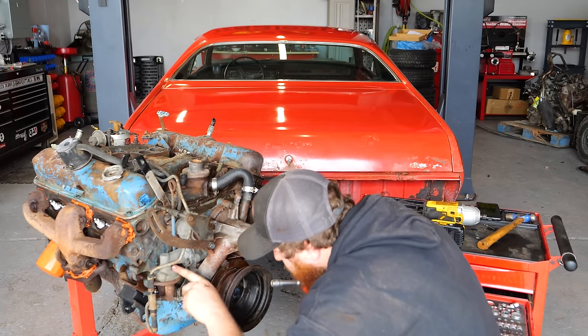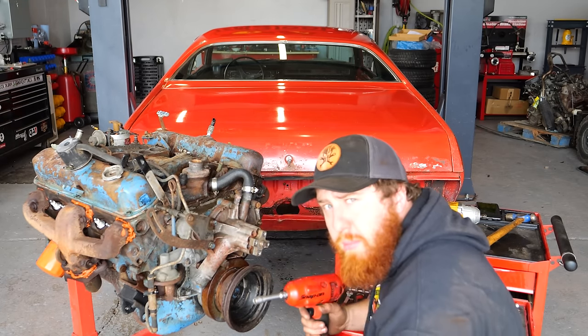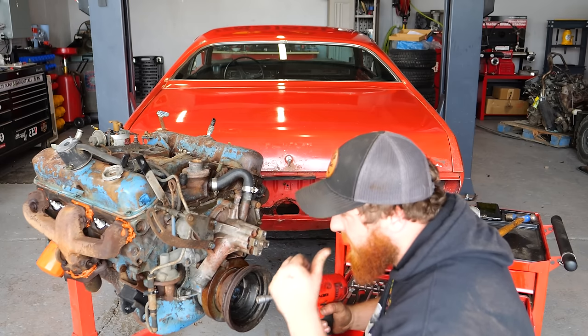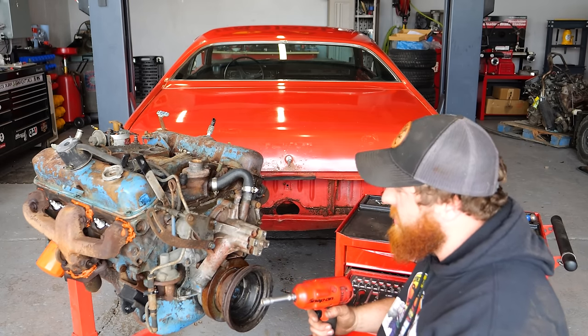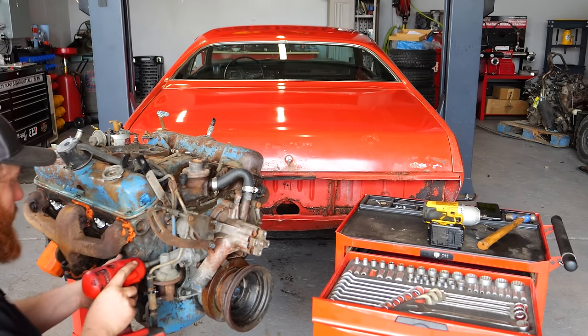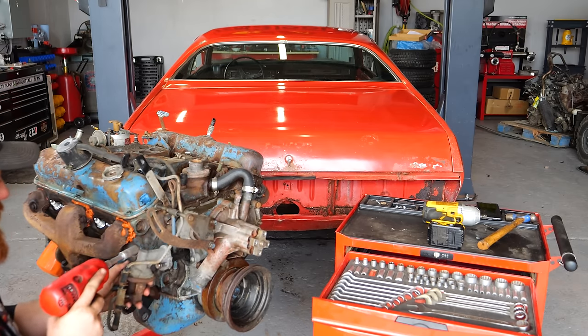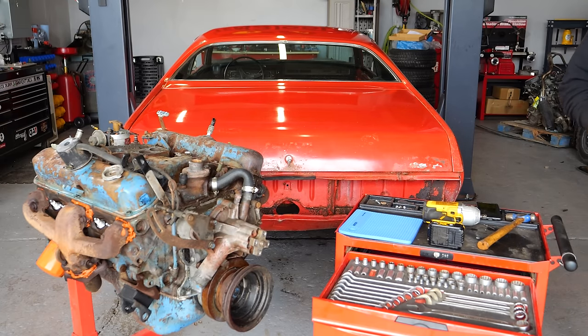Now that that's out of the way, let's dig into this 318 and start breaking off water pump bolts. Hey, check this out — I got a 1994 date code on the fuel pump, which aligns with the oil and everything we saw in the car. So definitely late '90s was the last time this was driven.